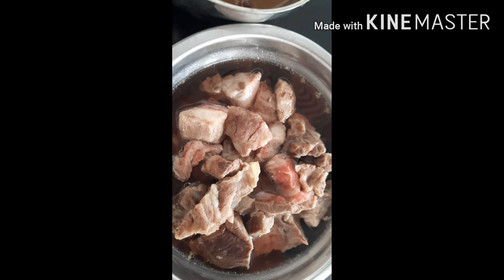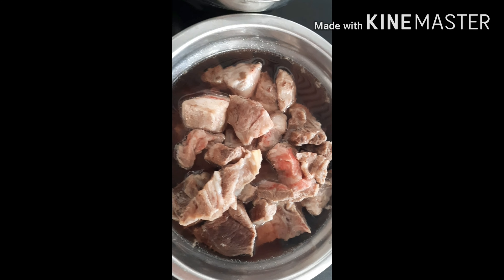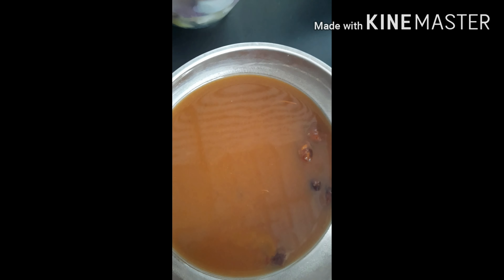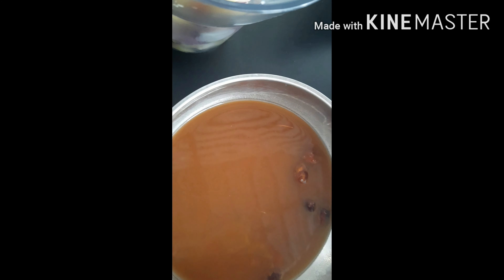And then here's the lamb — the lamb shoulder, already divided. I boiled it a little but not fully, since it will become tender anyway. And then tamarind — the sampaloc. But you can also use lemon — just squeeze the lemon — or calamansi. Anything that's a bit sour will work.